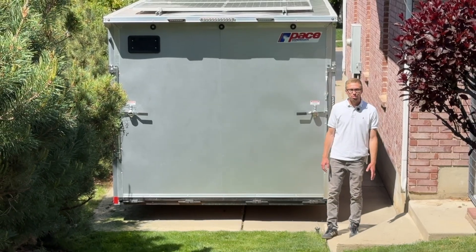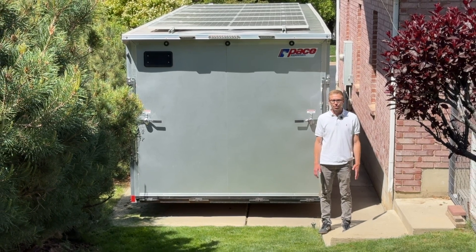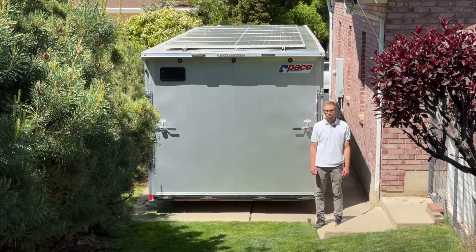In my last video I showed how we upgraded this cargo trailer with a massive solar power system. In this video I'm going to show you its new home, a quick peek on the inside, and how easy it is to back up the whole house in an emergency.